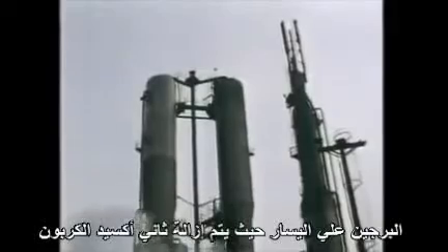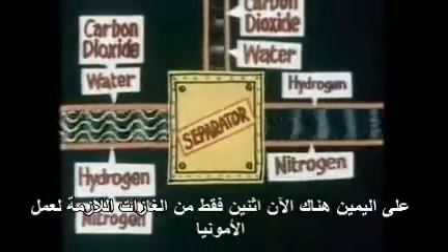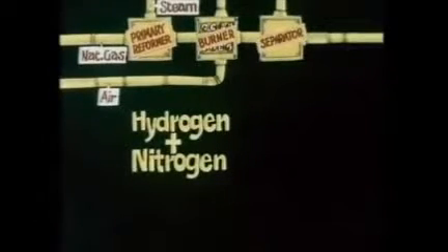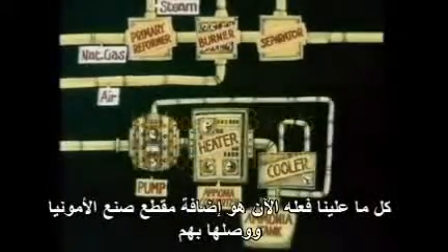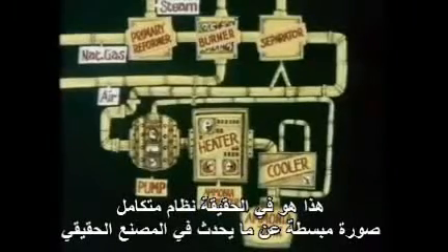The separator isn't just one unit, but several. The two towers to the left are where the carbon dioxide is removed. Now the story is almost complete — on the right, there are now just the two gases needed to make ammonia. So hydrogen and nitrogen are made from natural gas, air and steam. And with careful planning, the proportions of the gases are the correct ones for making ammonia: three parts hydrogen to one part nitrogen. All we have to do now is add the ammonia-making section and join them up. And this really is the complete system — a simplified picture of what happens in the real plant.